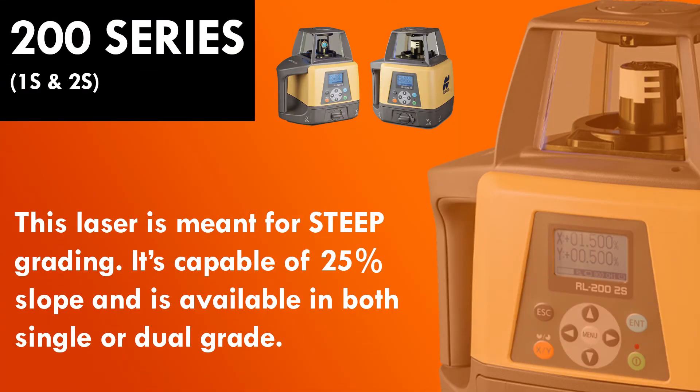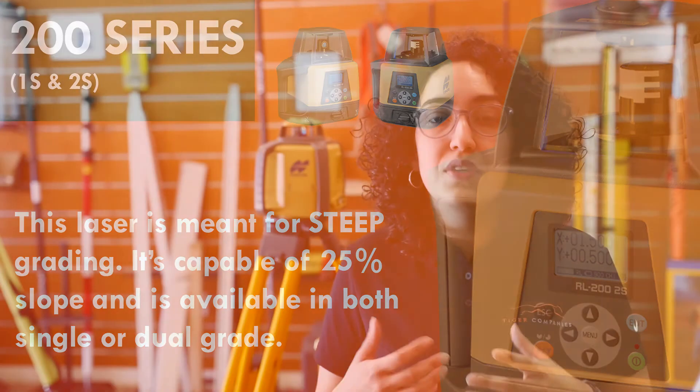If you want to go a little bit steeper than that, then you're looking at the RL200 series. Same concept — you can go single grade or dual grade. You have the remote, but now you have 5% auto-level all the way to 25% when you're off of auto-level, and also you have 3,600 feet of range, which is a little bit more than the SV series.